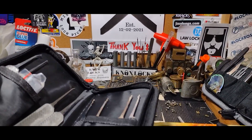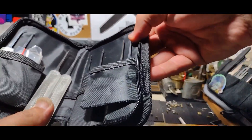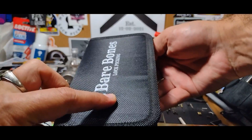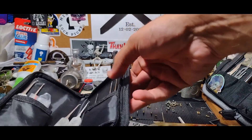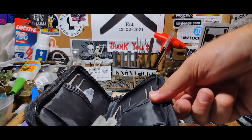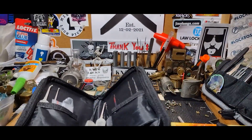Hello guys, welcome back to Knox Locks. Today we're going to be doing a review of Bare Bones' basic kit in 20,000. We're also going to do a Peterson comparison — I've been preaching Bare Bones for a while but I'll show you the difference before the deep dive begins.